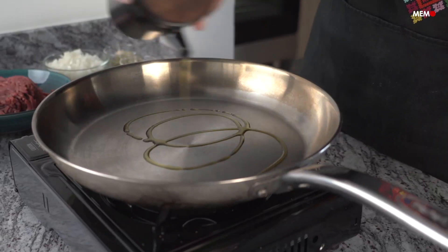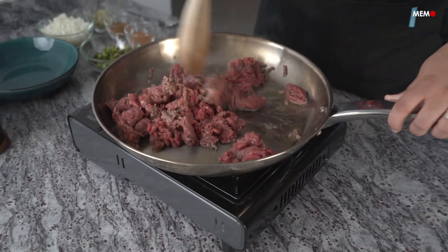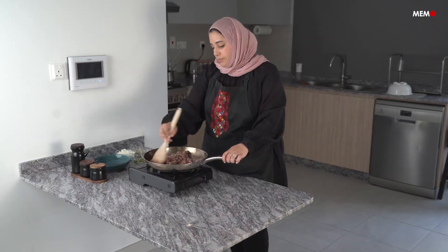Street food is arguably the best food in every country. It's a way to experience a culture like a local, and it's one of my favorite ways to discover any country I visit.